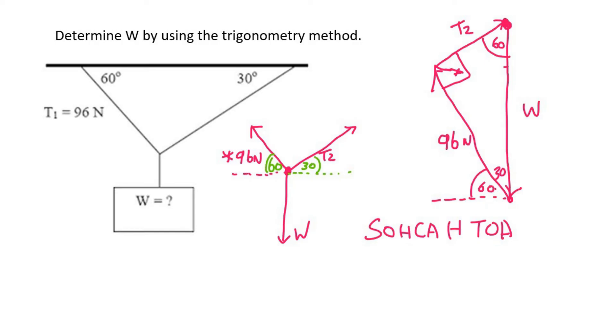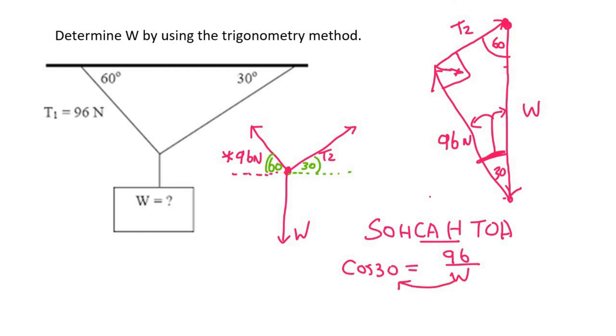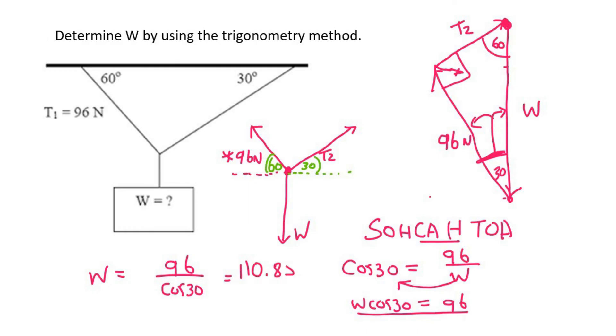I want to find W and I know that T1 is 96. You can use the 60 degree or the 30 degree — I'm going to use 30 degrees; it doesn't matter, you'll get the same answer. From that 30 degree angle, W is the hypotenuse (opposite the 90°) and 96 is the adjacent, so that's cosine. So cos 30 = 96 / W. Rearranging: W = 96 / cos 30, which gives us 110.85 Newtons.